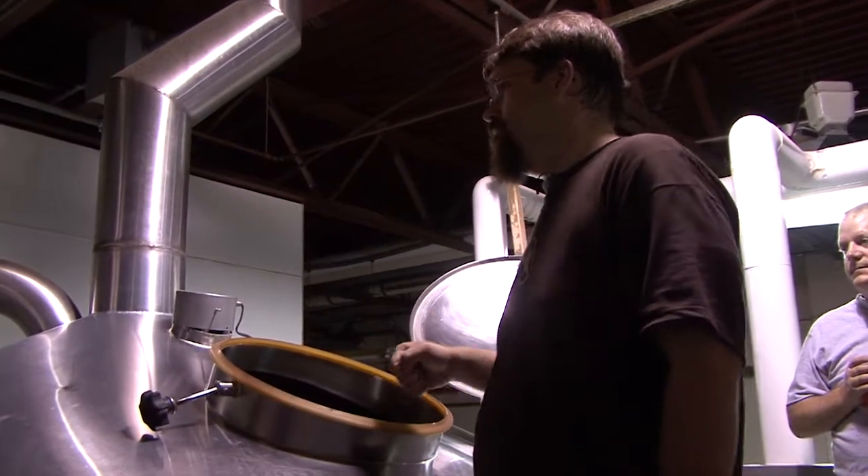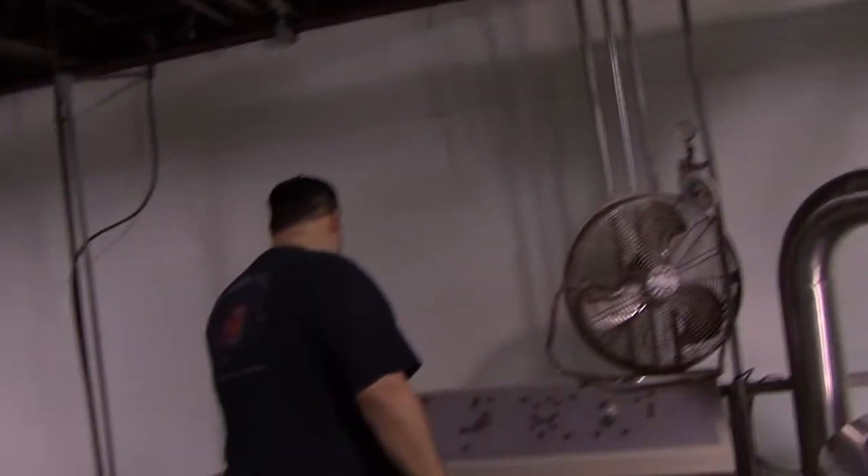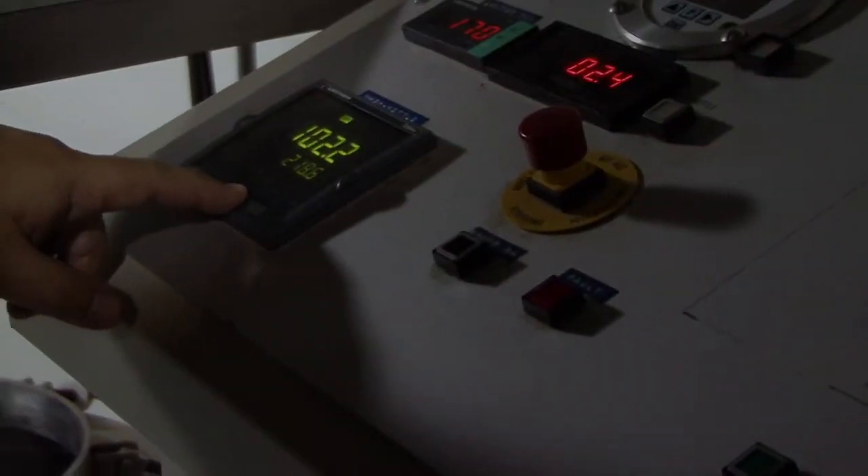Levi was amazingly helpful and he helped guide me. He let me press the buttons and move things around — I needed to turn the temperature of the mash up to 216 degrees. You don't know if you're just going to go in there and be a bystander of your own beer, but I was actually brewing with him.